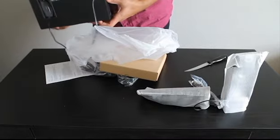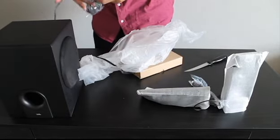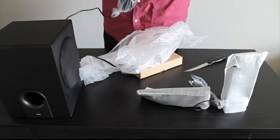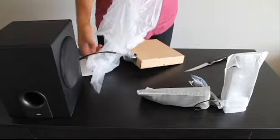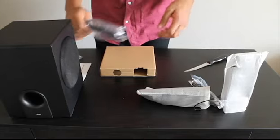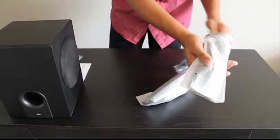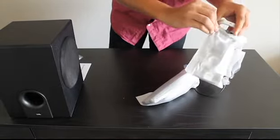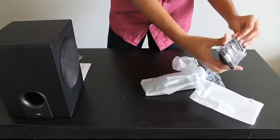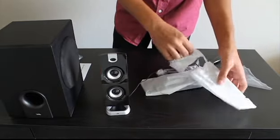Here is the subwoofer — let me get this plastic off. And then the little port with all the bass controls comes attached to the subwoofer itself. Here's the power cable for the subwoofer. The separate speakers have a nice matte black finish — I really like the color.